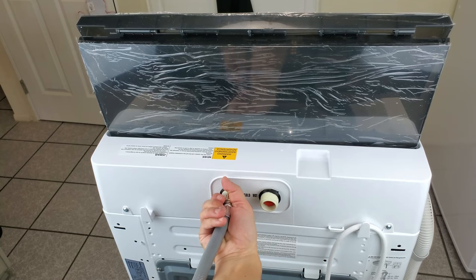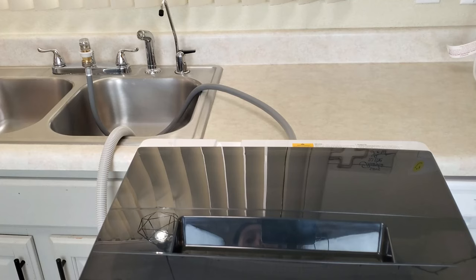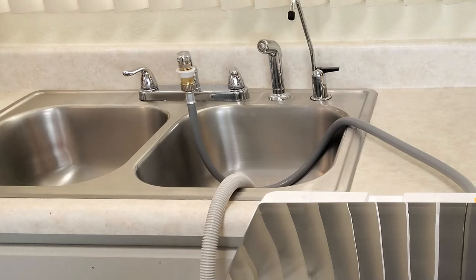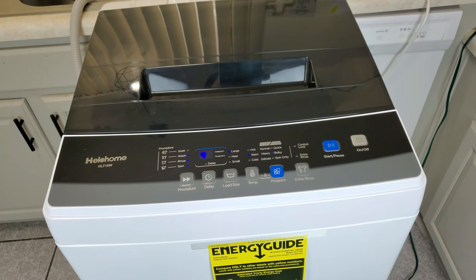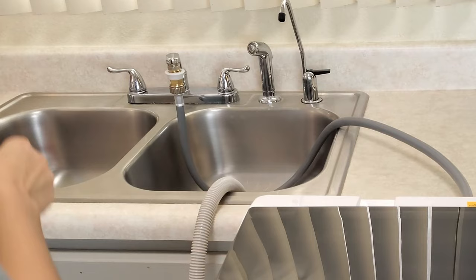Since we are connecting the machine to the sink, we will be connecting the water supply hose to the back of the machine to the cold water inlet side. It is important that you only connect it to the cold water inlet side unless you are using both the hot and cold water inlets. Once attached to the cold water inlet, you can regulate the temperature through the tap by using both the hot and cold faucets — just don't use only scalding hot water as that's not good for the machine.